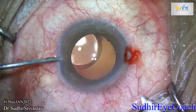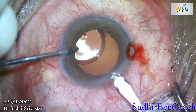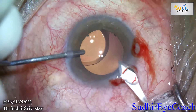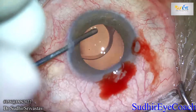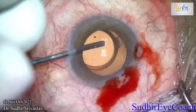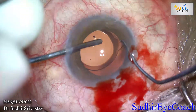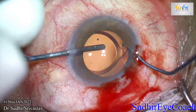We filled the chamber with high-viscosity viscoelastic. As you open the main clear corneal incision, there is always a challenge to expand the IOL, especially a hydrophobic implant, through the small incision. Several techniques of cutting the haptic of an IOL for explantation are known, but cutting a hydrophobic implant inside the eye is always a great challenge.